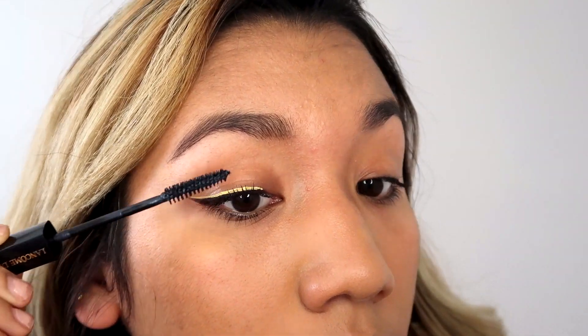It's super easy to do, but I think it adds something different to your eye. You can play with different colors — this time I'm doing yellow because I think it adds light. To finish up this look, I'm using my Lancôme mascara and applying it so that my lashes look longer and bring more attention to this look.